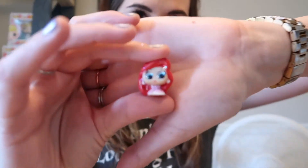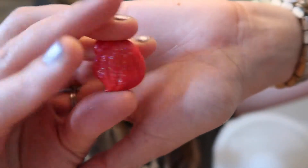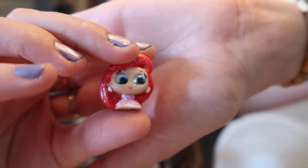Oh my gosh you guys — I got Ariel! And Ariel is an ultra rare and she's super shiny! She is gorgeous, you guys, just look at her — she is so so so pretty.